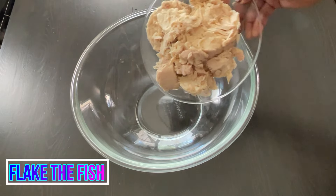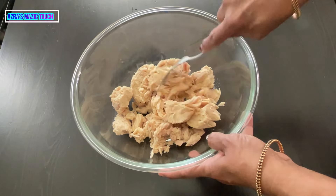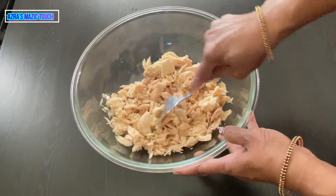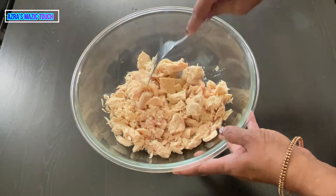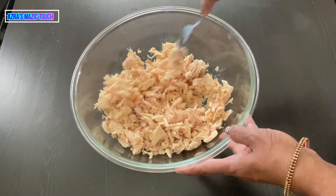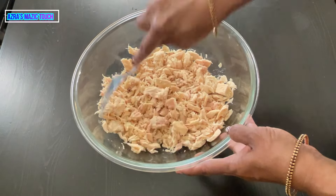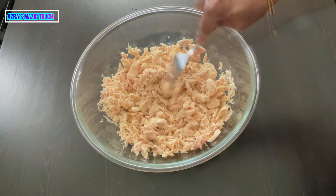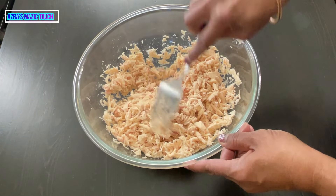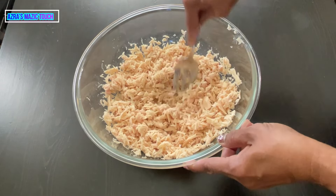I'm going to flake the fish. Put it into a bowl using a fork. You can use whatever tool is available but I think using a fork is very easy. As you can see I have done it very finely.